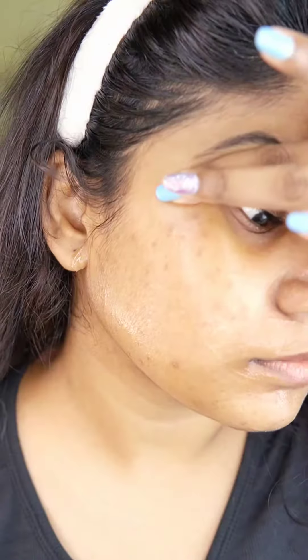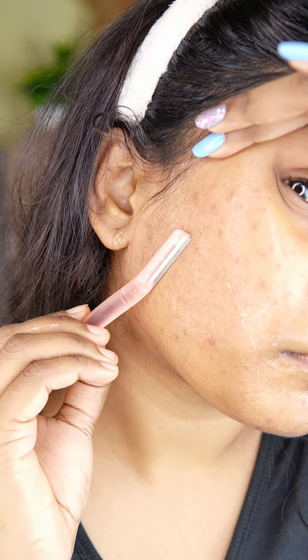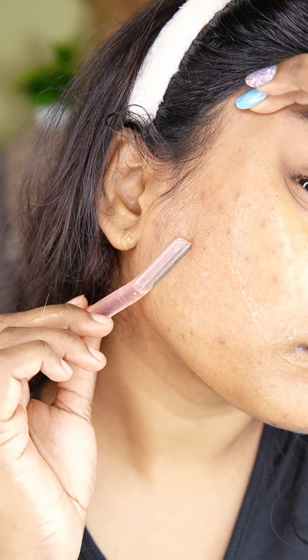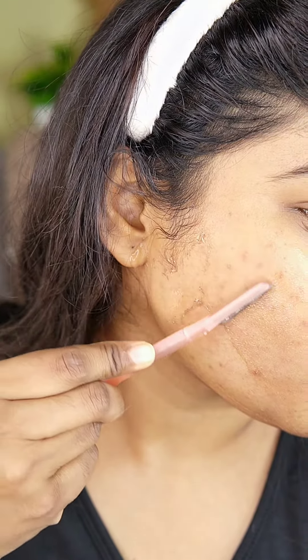Prefer small areas at first, then pull the skin a little tightly with the other hand. Now put the razor on the skin at a 45-degree angle — not straight, otherwise you will cut yourself. Now shave in the direction of the hair with little or no pressure.